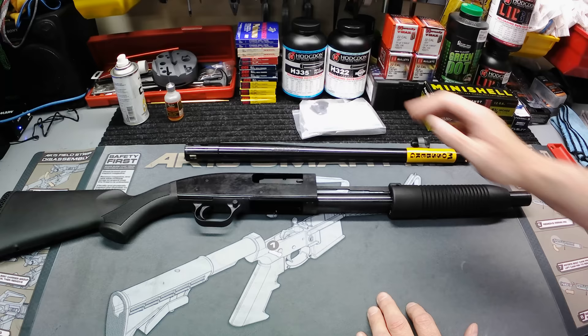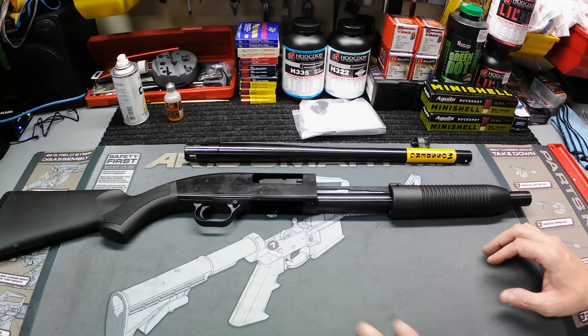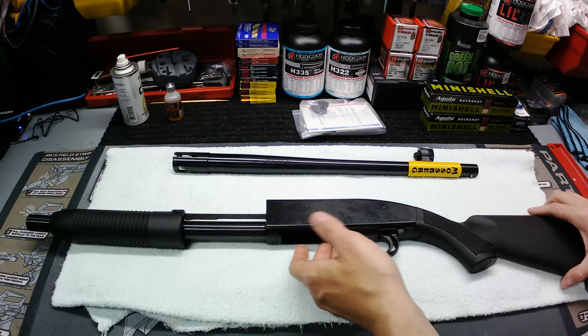Of course you get the gun and you get the barrel that's separated so they can pack it up easier. I'm going to put a towel down because this thing's all greasy, oily, and nasty, and we're going to break it down real quick and clean it up. We should be able to run through this quick enough to roll this and the range footage all in one video, so I ain't going to dilly dally too much.